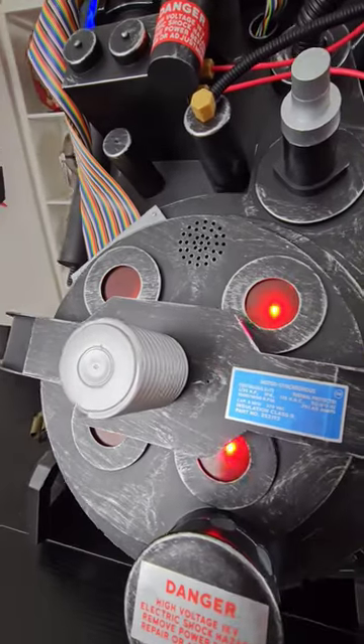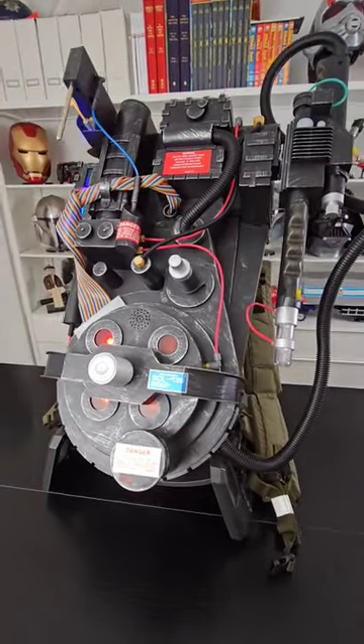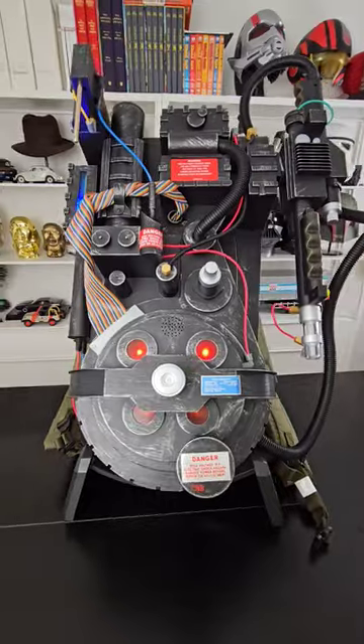Spirit Halloween just dropped a bomb on everybody and released a life-size one-to-one proton pack for $249. I don't think anybody expected this. This thing is awesome.